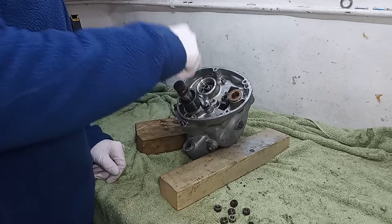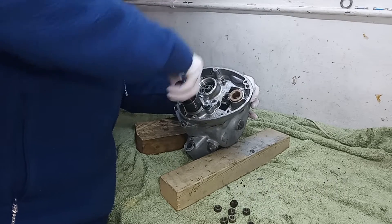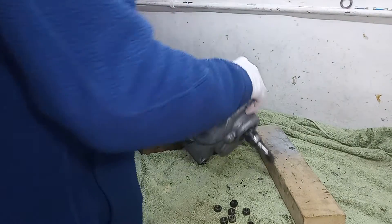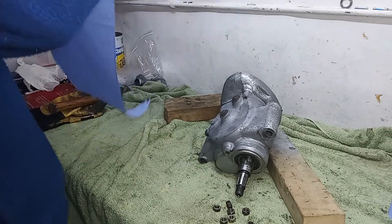The kickstart shaft is going to come off with the inner cover, so that should be okay — we can use the kickstart shaft to hang on to and pull the cover off. I'll put some tissue down because I know there's still some oil in there, and it's really old. This oil in here is really old and it stinks to high heaven.